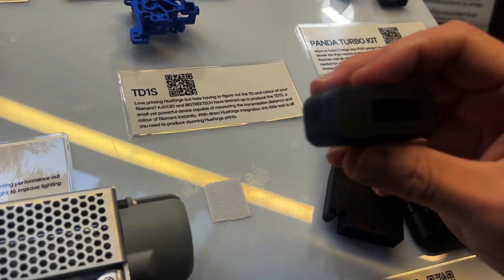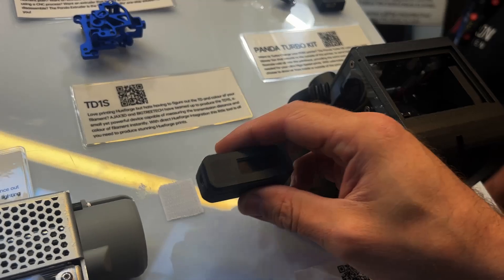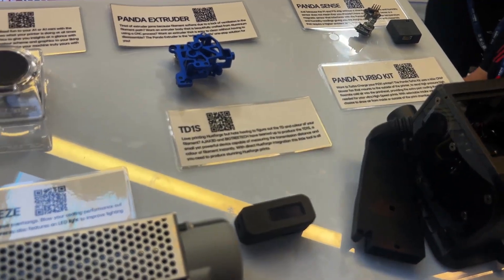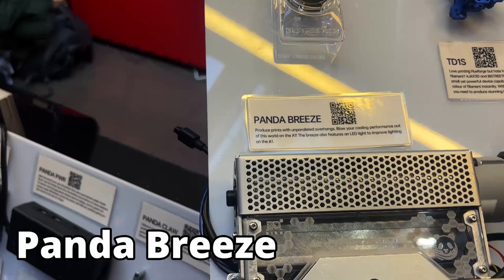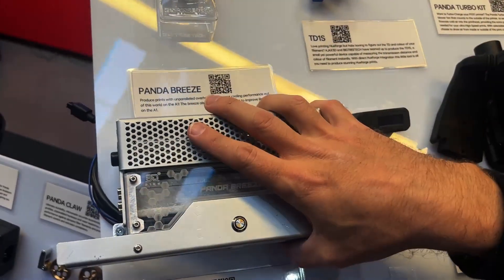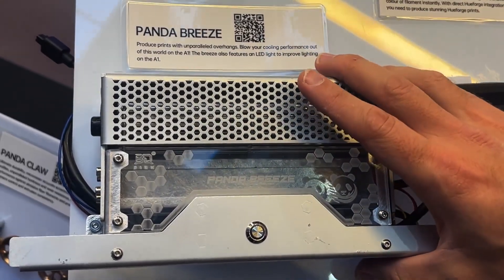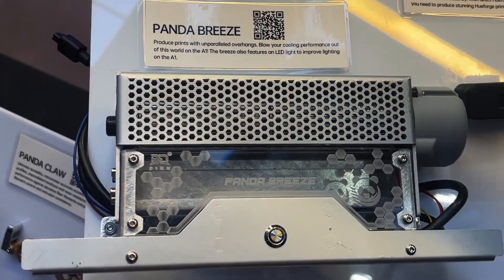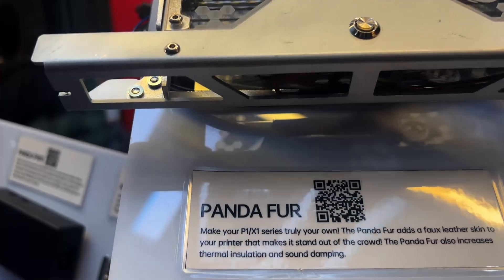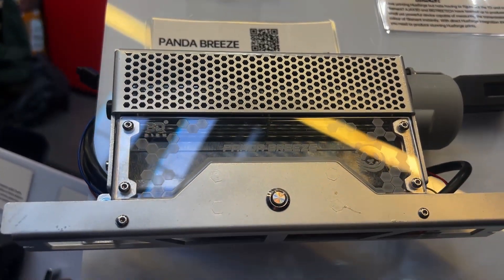We've also collaborated with HueForge and we're doing this tiny cool TD1, now known as the TD1S. It has entered final beta stage testing and should be available in the next few weeks — it gives you your transmission distance for HueForge prints. The Panda Breeze gives you cross-flow cooling on the A1 series, much the same way as on the P1 and X1 series. It mounts onto your A1 and blows across your print for enhanced extra cooling.